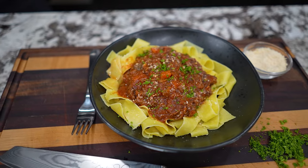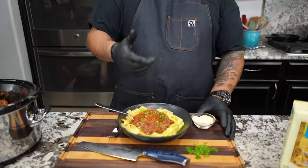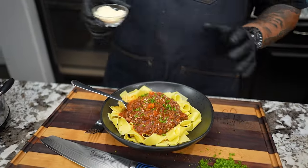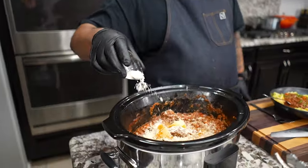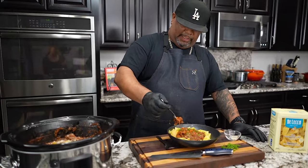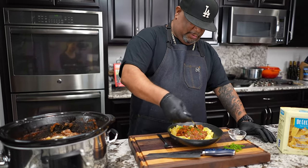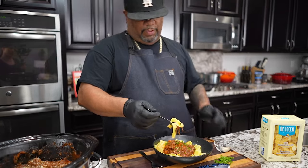Okay folks, so there you see it. I sprinkled a little parmesan on there, but I wanted to show you — take the parmesan and add it on top. It'll make it a little thicker, a little fuller, and bring a nice taste to it. I can't wait to get into this. Cheers y'all.